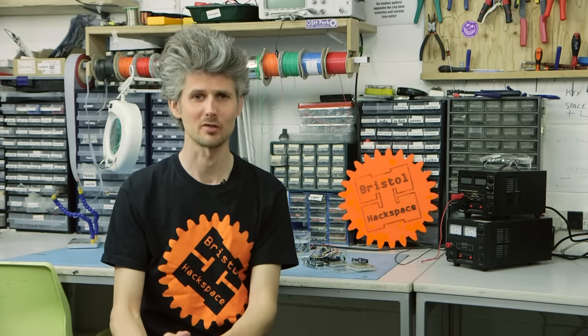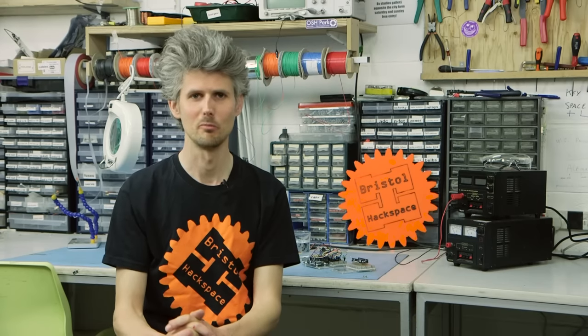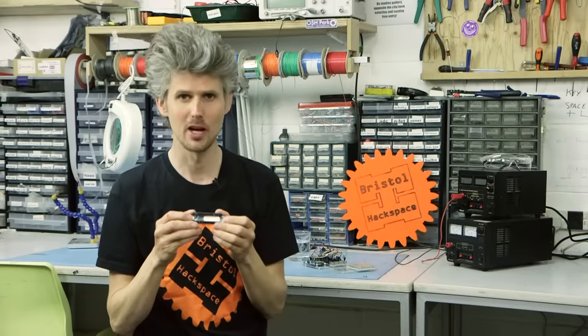Hi, I'm Matt Venn. I'm here in Bristol Hackspace. I do electronic engineering, open source hardware, software, that kind of thing. And today we've got the new Arduino Yun Mini to demo for you. So here it is, the new Arduino Yun Mini.